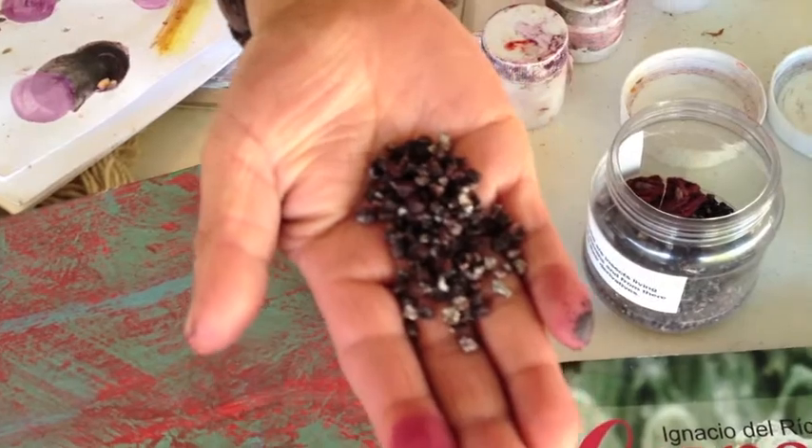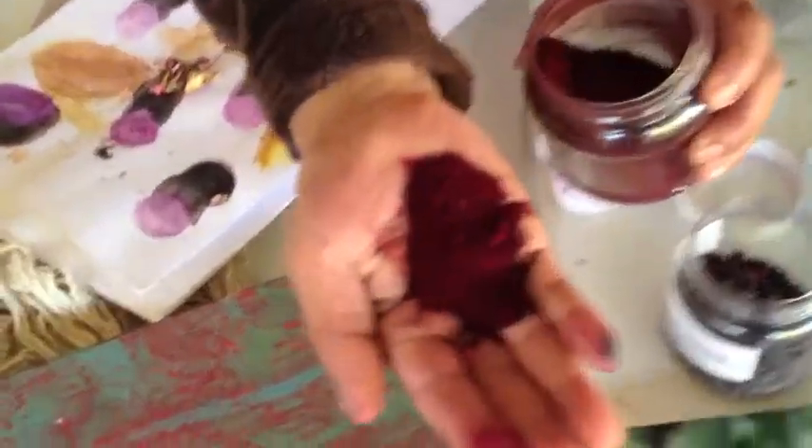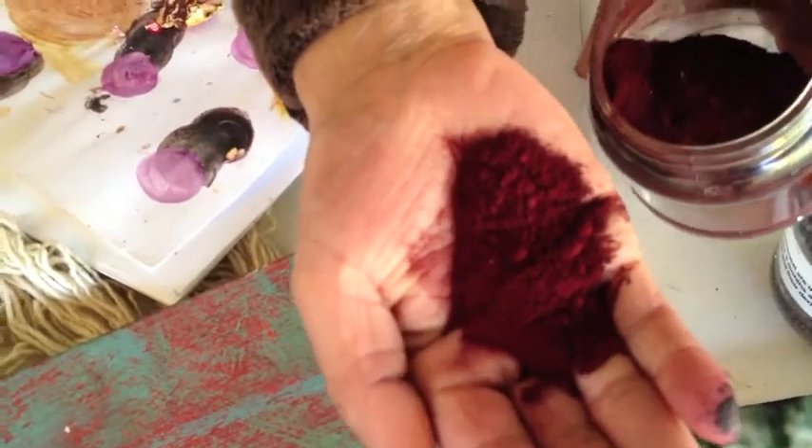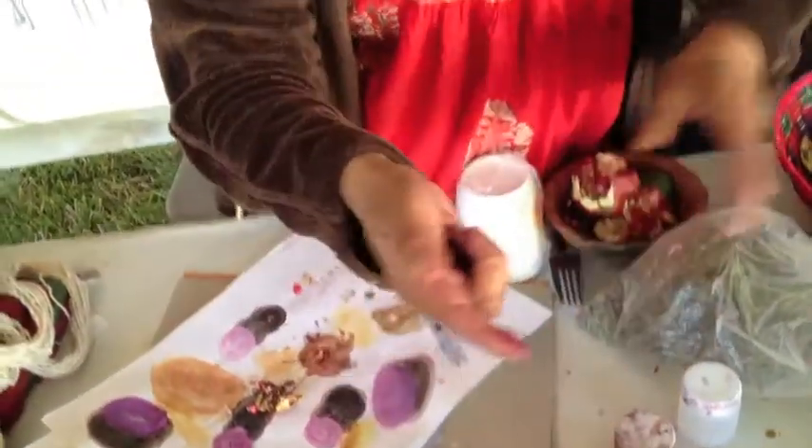So this is the insect. This is how they're being ground. From this, we can get like 60 different colors — mix it with other different plants.